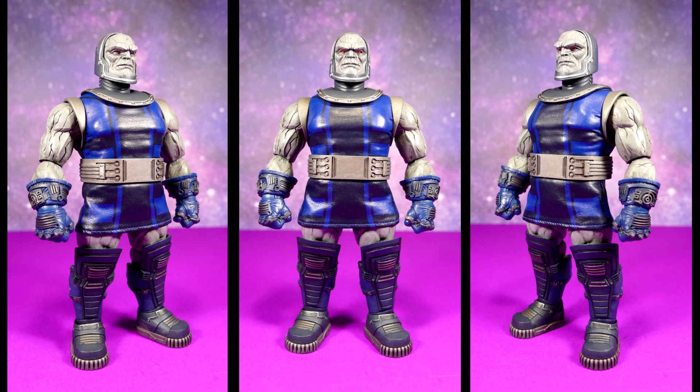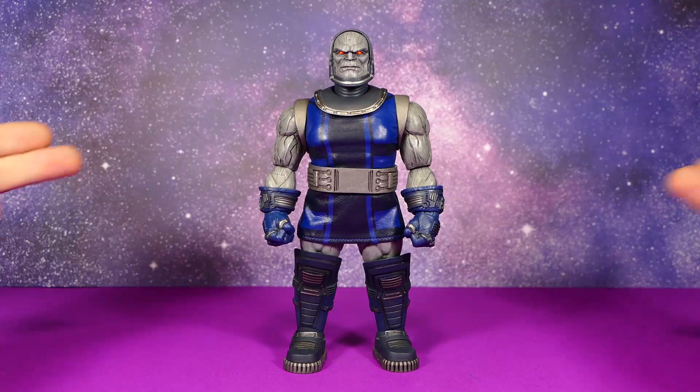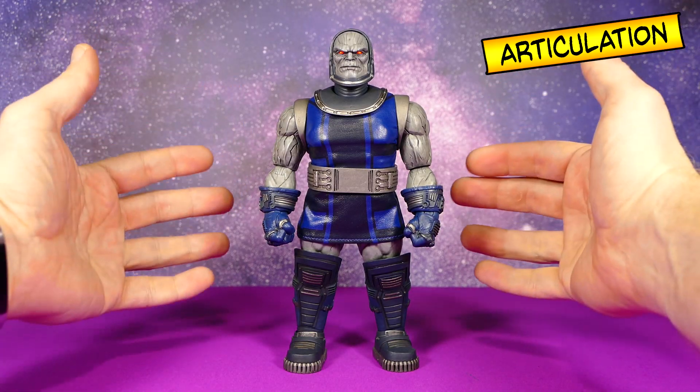Before we get into the articulation I just want to take a moment to look at his body proportions. This figure's proportions are actually really good — it looks fantastic proportion-wise and I think it looks comic-accurate and true to the character.